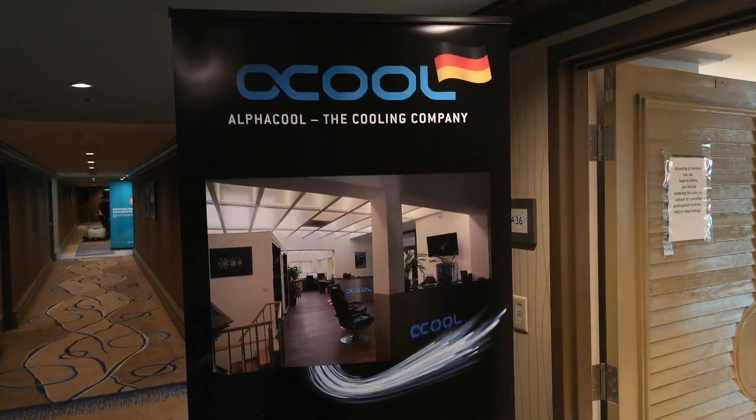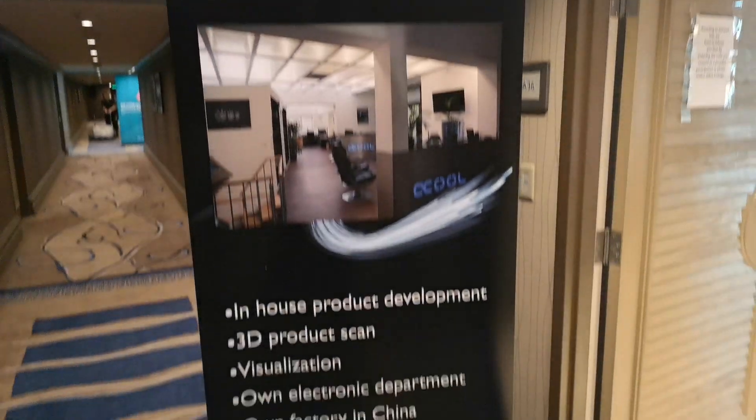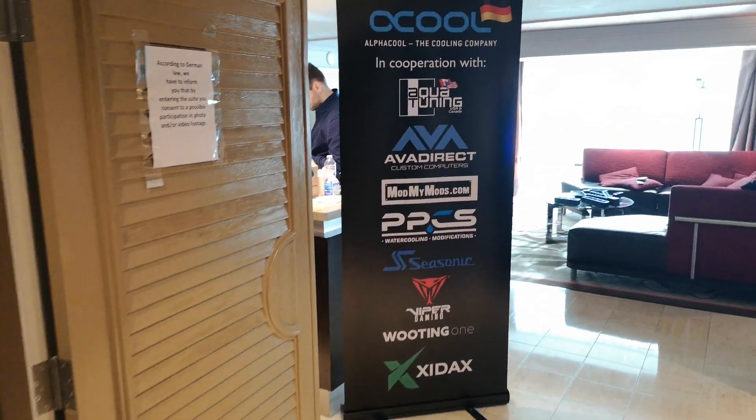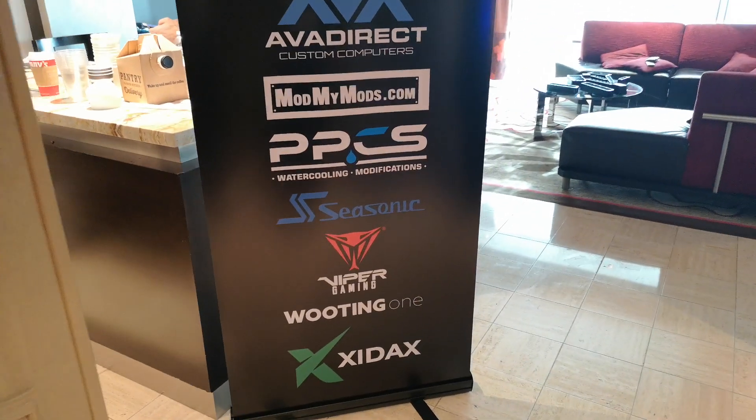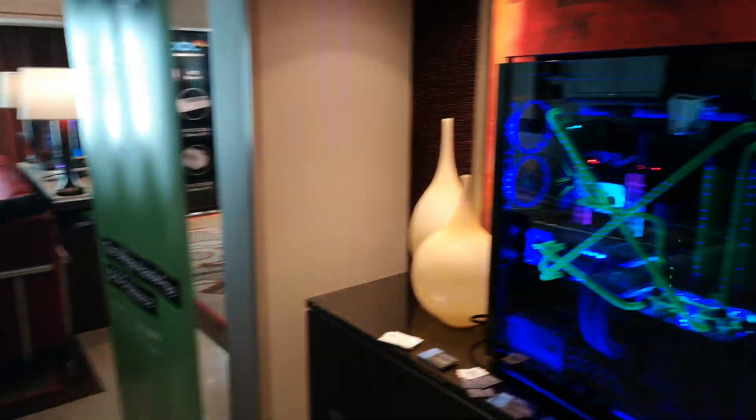Hey guys, it's Dave from Alphacool. I thought we'd have a little bit of a walk through the suite at CES 2019. We've partnered with a lot of brands to bring you some really cool PCs, like this one from Zydax.